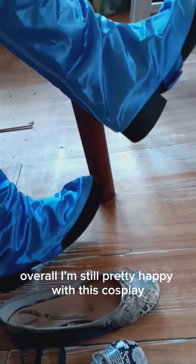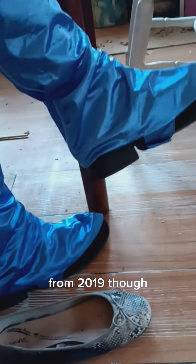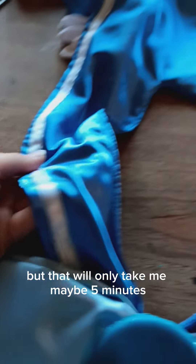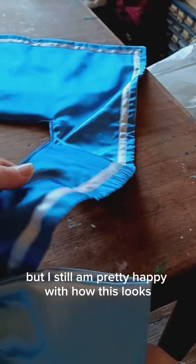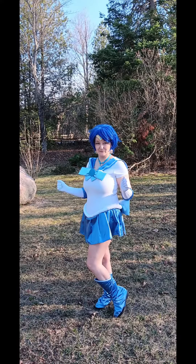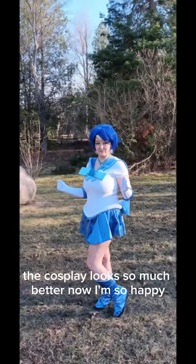Overall, I'm still pretty happy with this cosplay from 2019 though. I haven't ironed the collar yet, but that will only take me maybe five minutes. I'm still pretty happy with how this looks. The cosplay looks so much better now. I'm so happy.